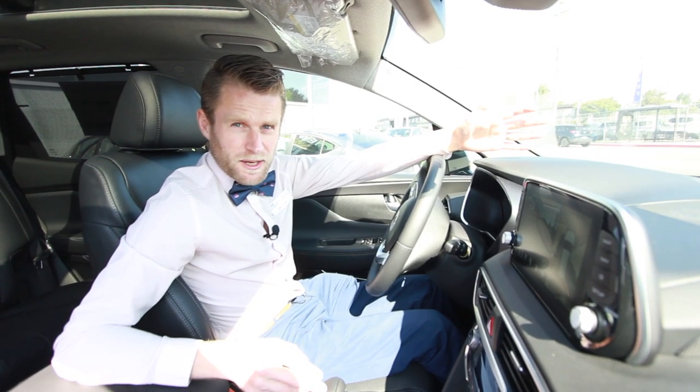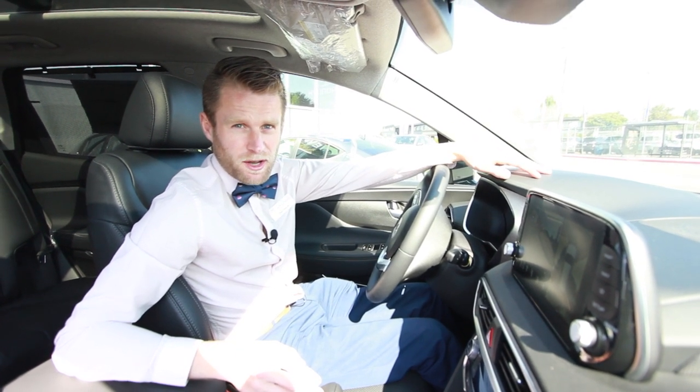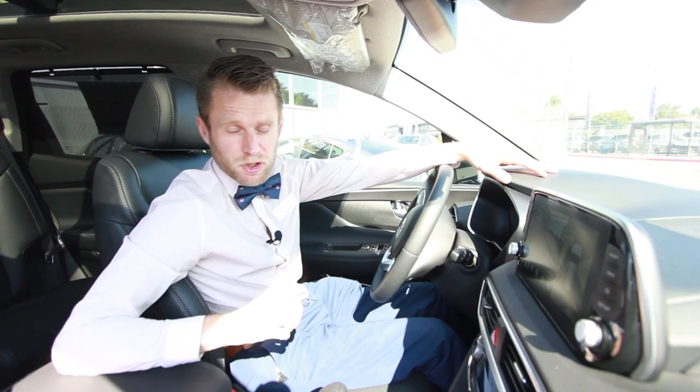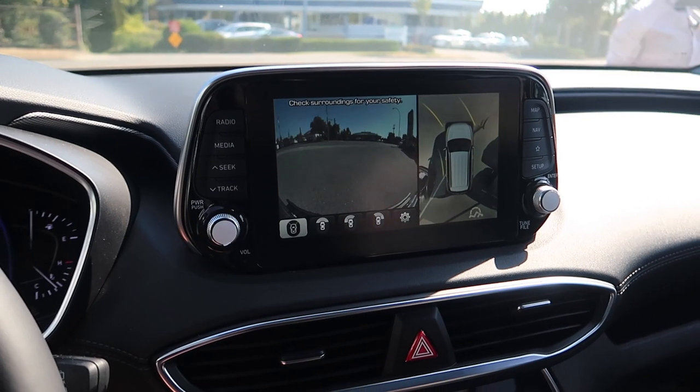The front camera will disappear after a few moments once you start driving, once you reach speeds of above 12 kilometers an hour. Basically that's a safety feature — you don't want to be driving just using the front camera, we do still need the windscreen for that.